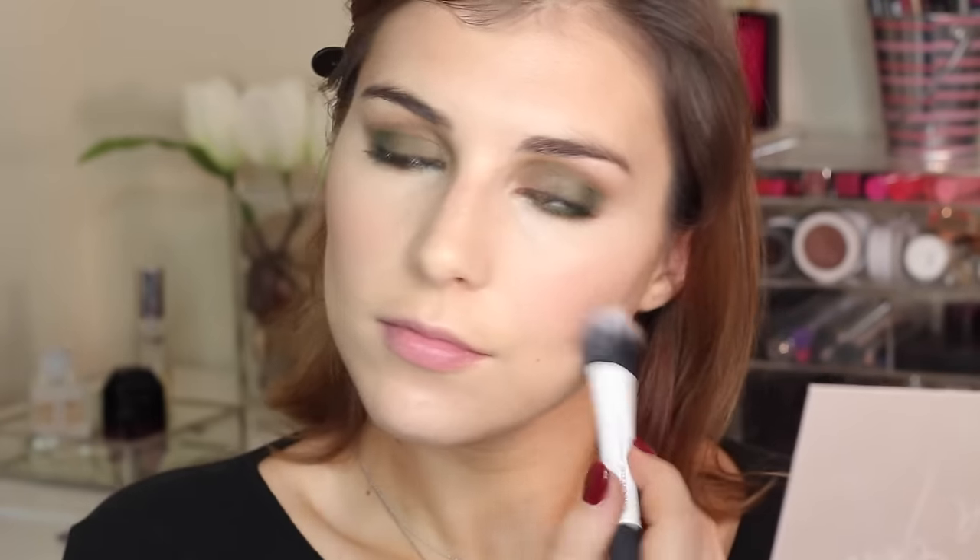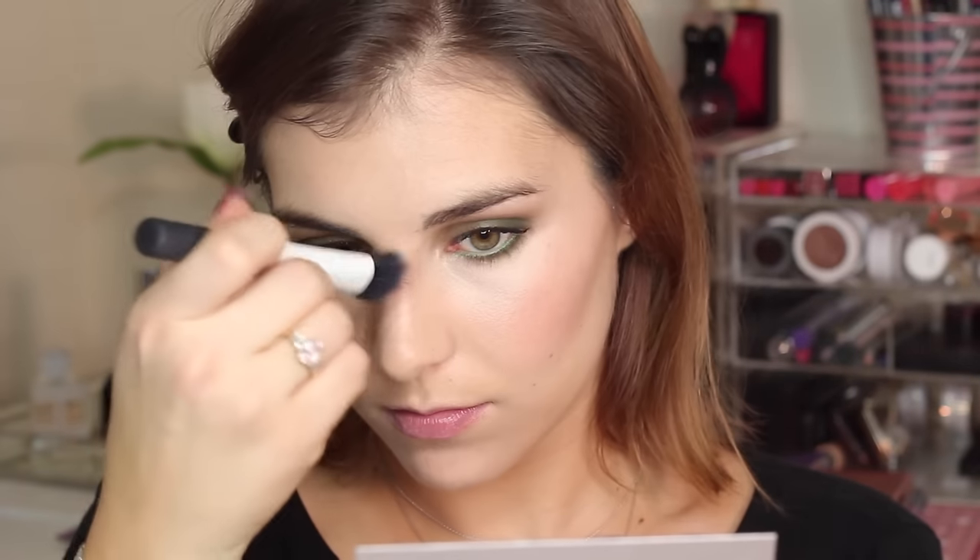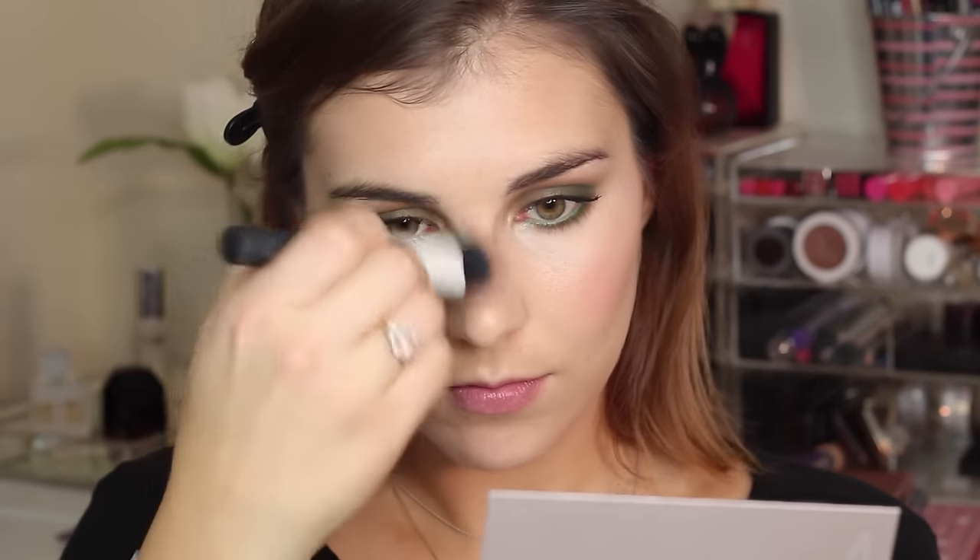Then using the duo fiber contour brush from Real Techniques, I'm going into the lighter, more pinky-leaning blush from this palette and stippling that all over my cheeks. Moving on to highlight, I'm using the lighter highlight of the bunch and stippling that on the tops of my cheekbones, at the bridge of my nose, and my cupid's bow — you know the drill.